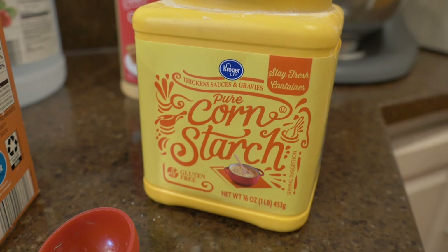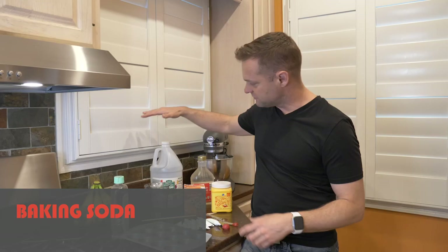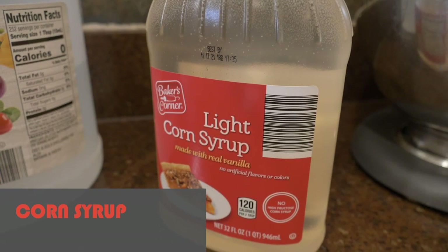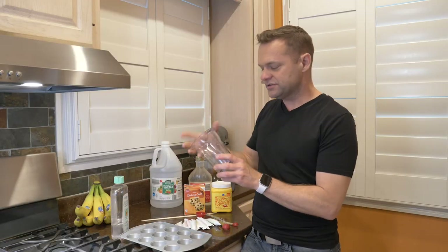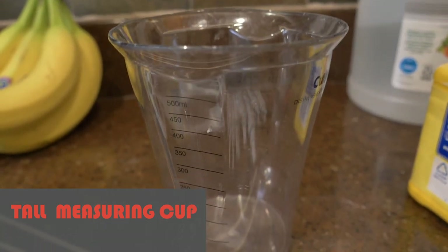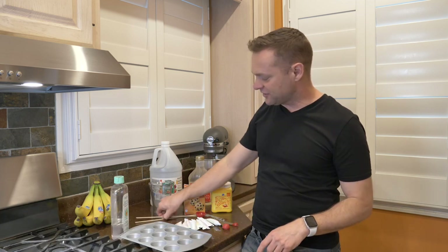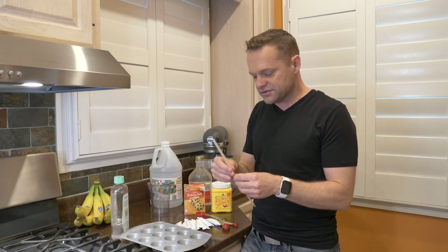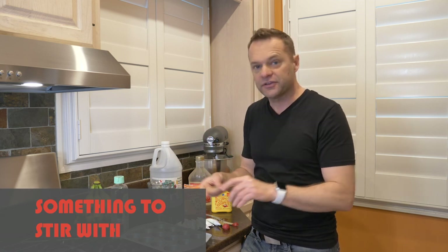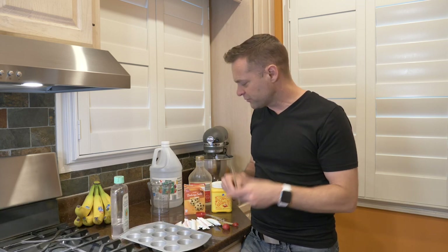Next is going to be cornstarch — we're going to need some of that. We're also going to need some baking soda, then some vinegar, and then some light corn syrup. If you have heavy corn syrup, that'll work as well. And then we're going to need a beaker or some sort of measuring cup — the key is we're going to need to pour this while we stir, so make sure you can pour it without making a huge mess. Last but not least, I have wooden skewers or popsicle sticks to stir with.